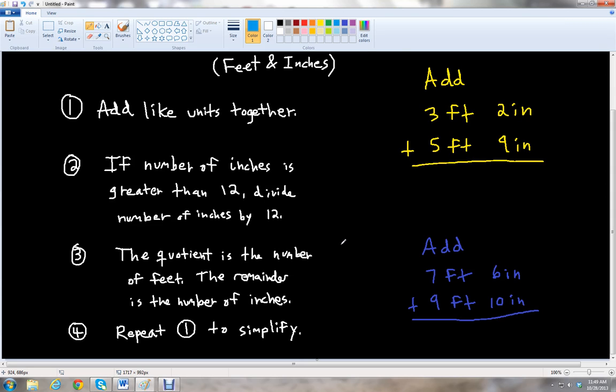And then the last rule, number four, is to repeat rule number one — add like units together — to help us simplify the problem.